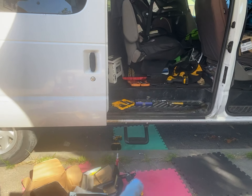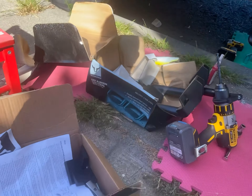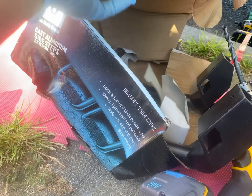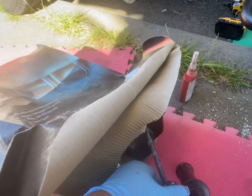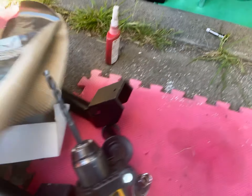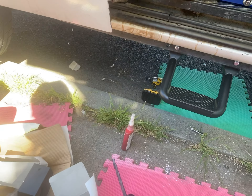This video is for sidesteps for a Ford E350 2001 with 15-passenger configuration. We bought these Bully sidesteps from Amazon — they're cheap. Each kit includes two sidesteps, the Bully brand model AS600. It fits all different types of cars. End of the day it's going to look like that. It is kind of flimsy when you step on it, but that's just because the whole thing is flimsy.